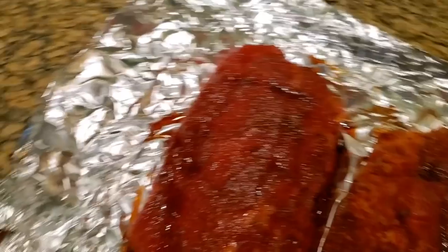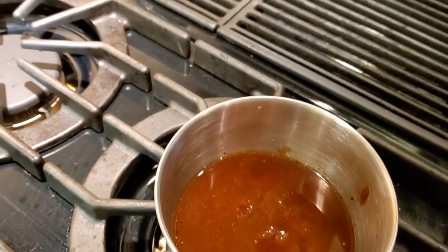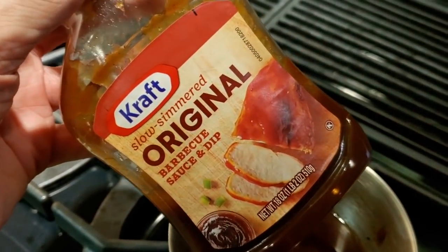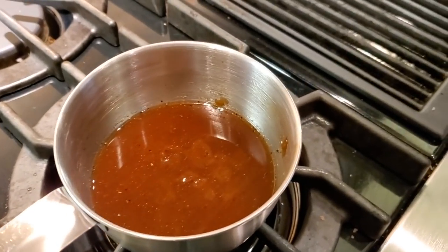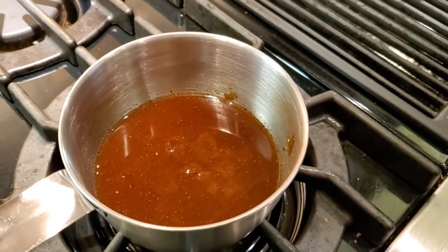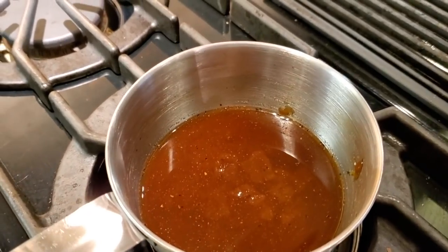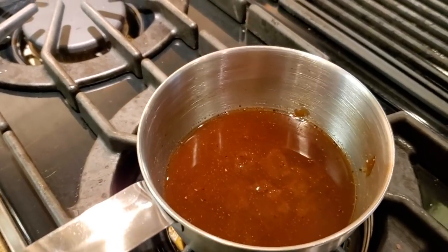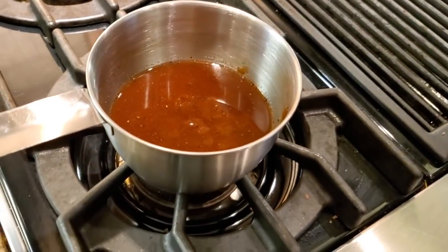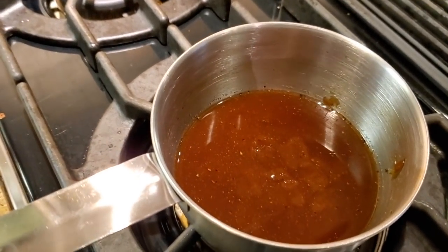I've also got my barbecue sauce ready to go over here. I've got my Kraft barbecue sauce — the only one I use — some apple cider vinegar, a little bit of my rub to make it a little spicier, a little bit of water, and some Worcestershire sauce. I'm going to heat this up and let it cook down, because right now it's pretty thin. Once I reduce it down about 30%, it gets a lot thicker.